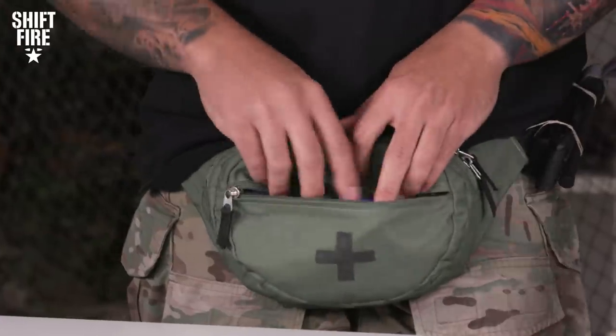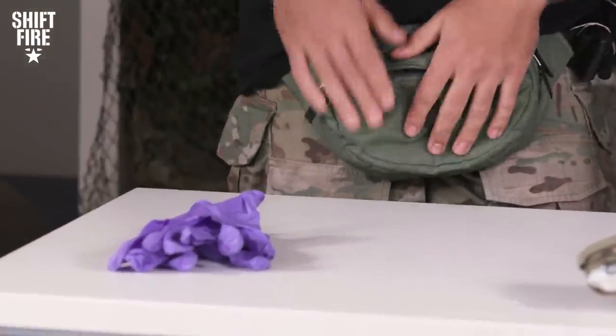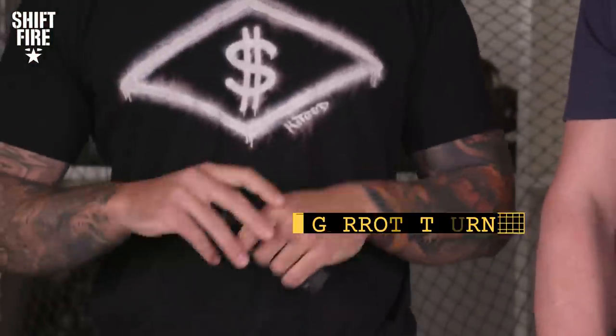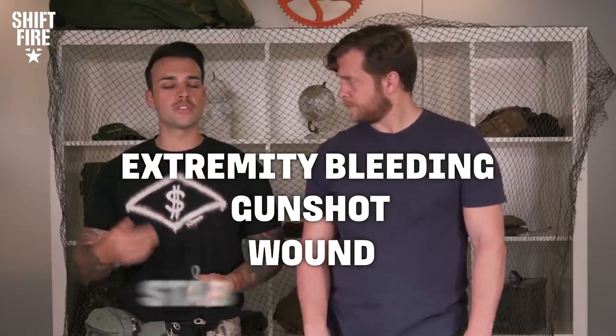First and foremost, something every IFAK should have is PPE gear — gloves. A lot of times people overlook it because they think they won't have time, but in the civilian world you don't know what they have and they don't know what you have. You want to be as safe as possible. It's not an offense to them — it's to keep them from getting what you have. This tourniquet is what's going to prevent the biggest killer on the battlefield, which is massive hemorrhaging. Bleeds to your extremities, gunshot wounds, stabs — this is going to be the first thing you go for. We're just stopping blood loss.